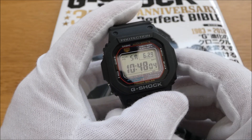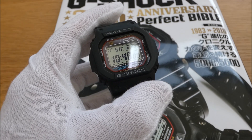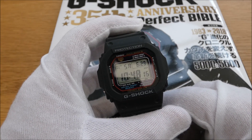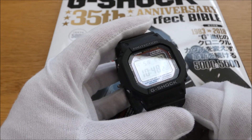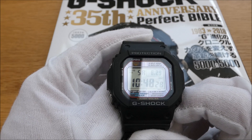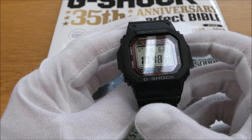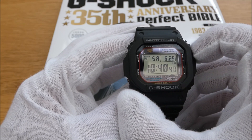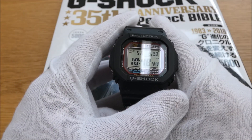You can see the DST there — daylight savings — that changes automatically on the front screen as and when it changes in March and October, spring forward fall back, automatically with the Multi-Band 6. You can have it set to 12 or 24 hour — I always have mine set to 24 hour, it's just something I prefer. It's auto calendar as well. The electroluminescent backlight can be switched on to automatic — you can't see that here because of the daylight, but you get a green tinge when you fire it up in the dark.